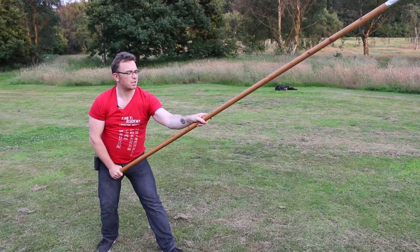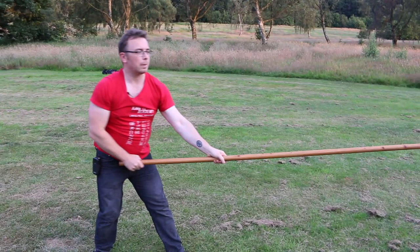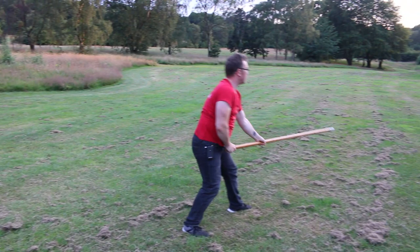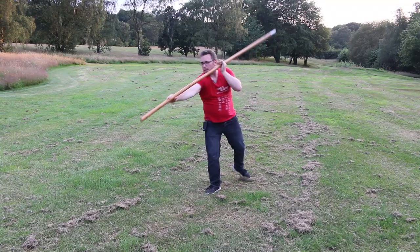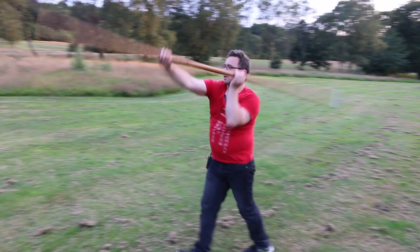I'm going to do that again from a guard position: chop, extend, overturn, chop. I can just carry on — overturn and chop, overturn and chop, overturn and chop. Then when I want to turn I'm going to use the butt to protect myself. I can extend that and then step through, chop.